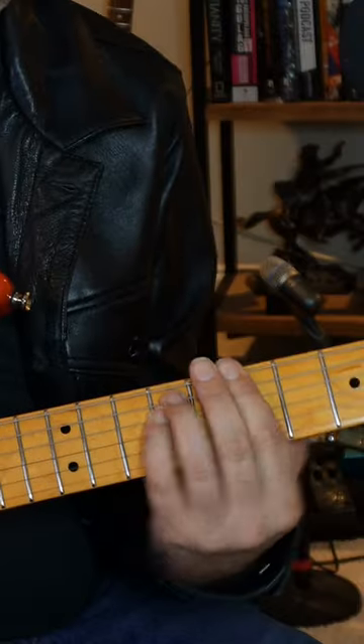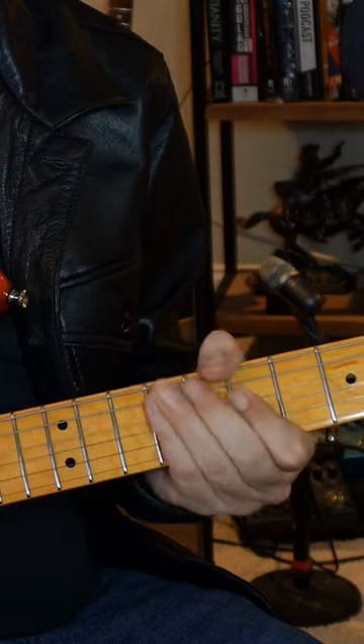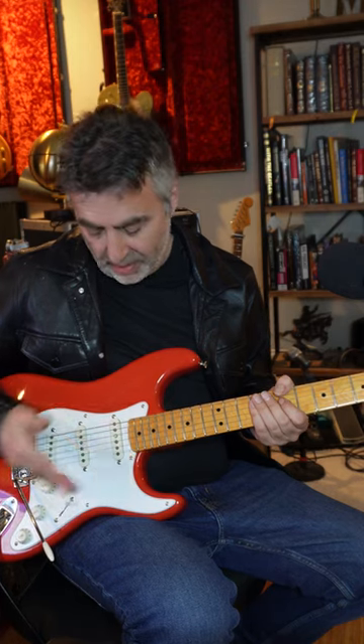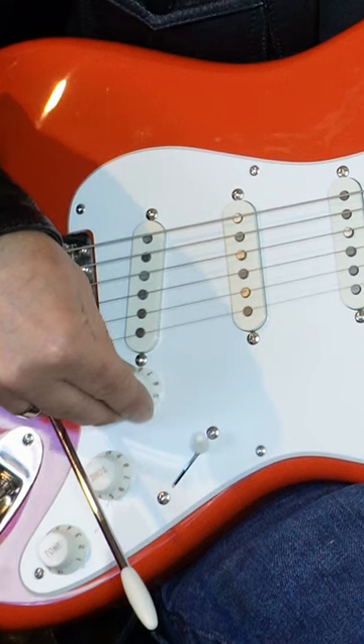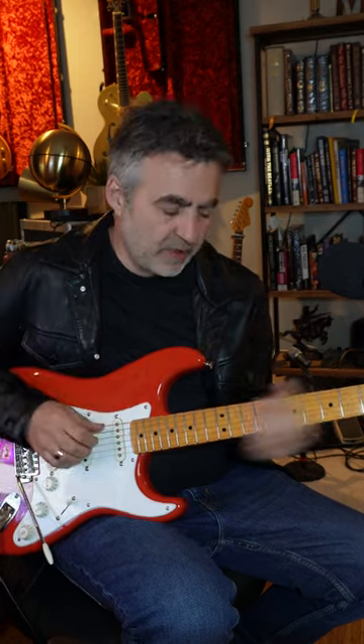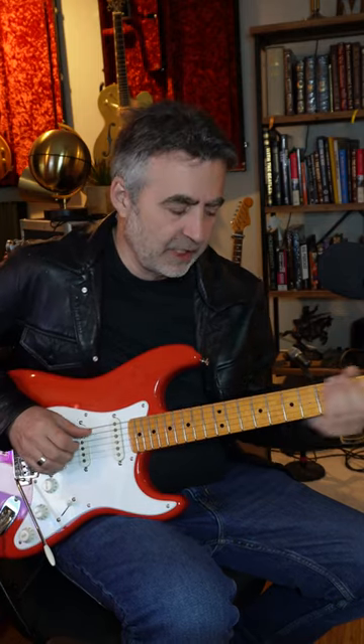Start by getting a real nice semi-overdriven sound. Then start with your clean sound — rhythm pickup, front pickup — and go back to about 8 right here. That's going to be your clean sound, where it's almost breaking up, but it's nice and warm and clean.